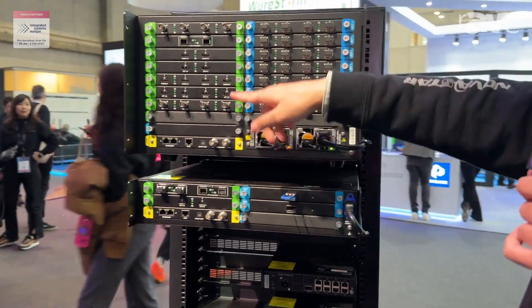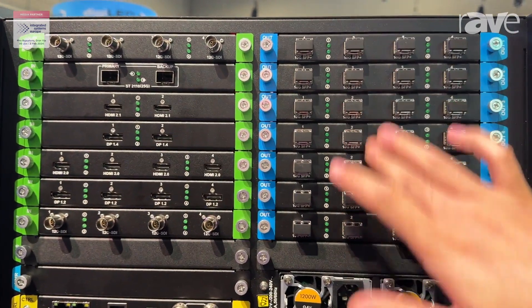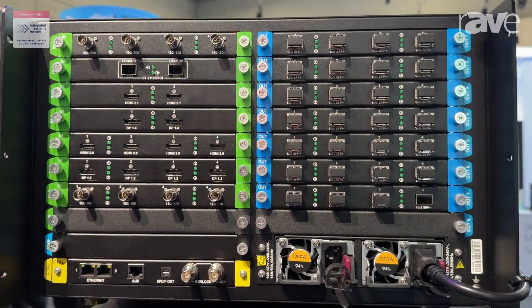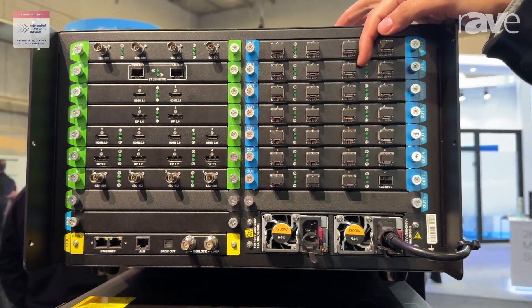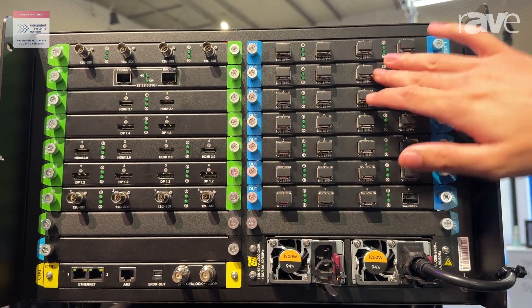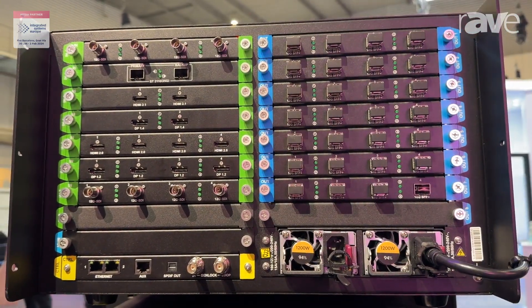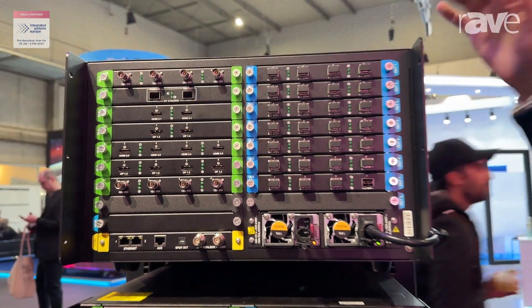These are modular design. This line is the input cards and these are the output cards. We can support the customer to choose according to their project requirements. They can choose different output cards or input cards, so it's very easy and useful for the users.